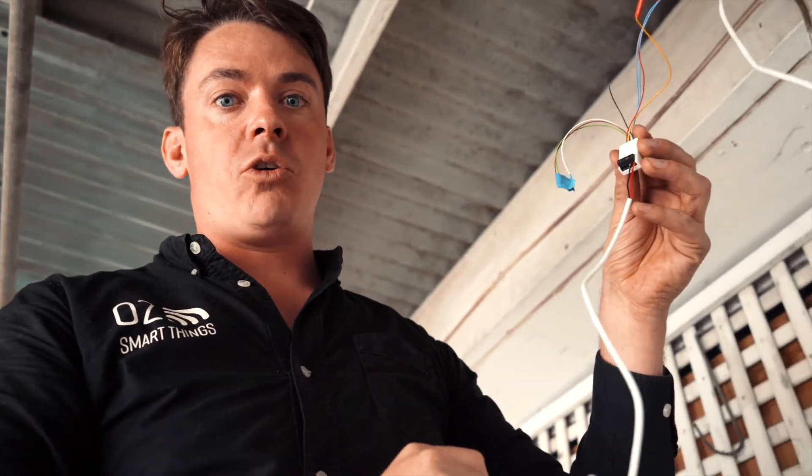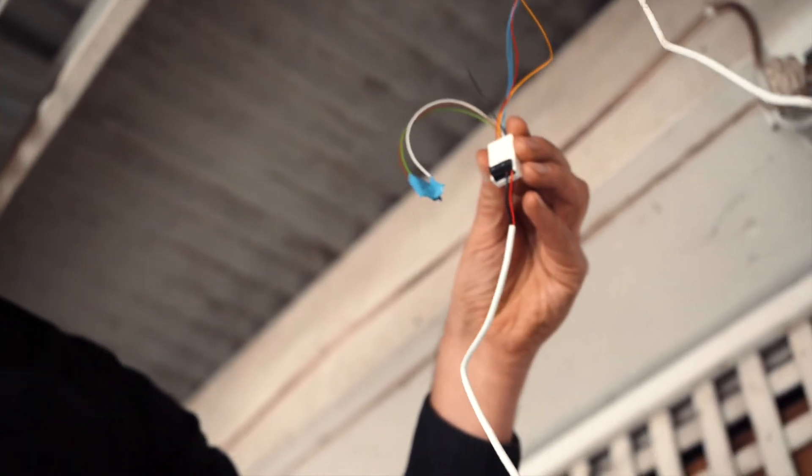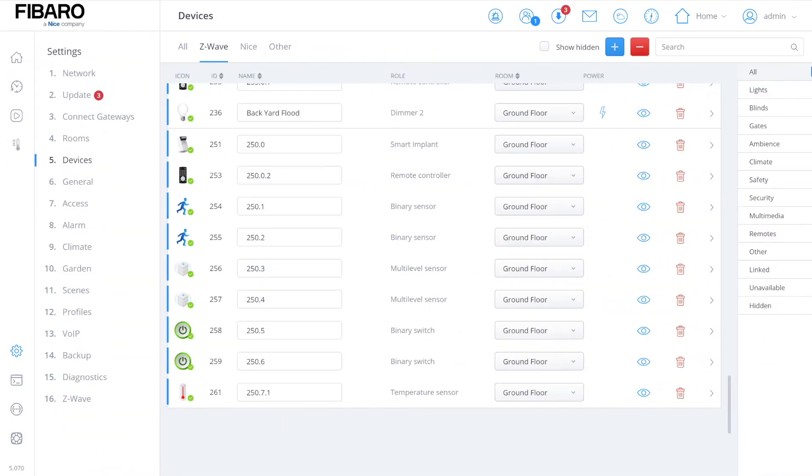The controller is now in pairing mode. We're going to triple-click the FIBARO implant — you'll see it's now in inclusion mode. Once the FIBARO implant is in the FIBARO system, there are a few configurations we have to do.